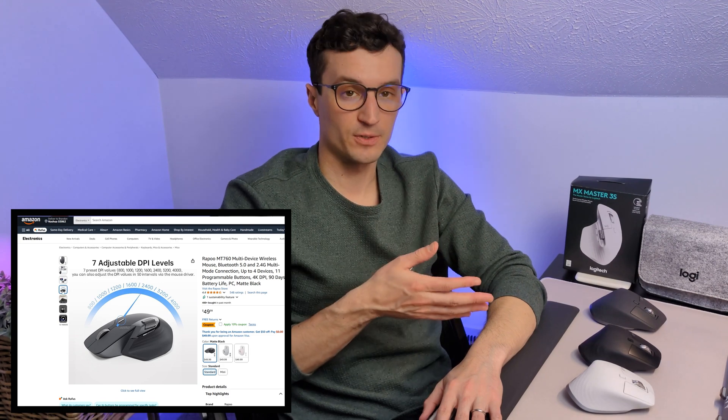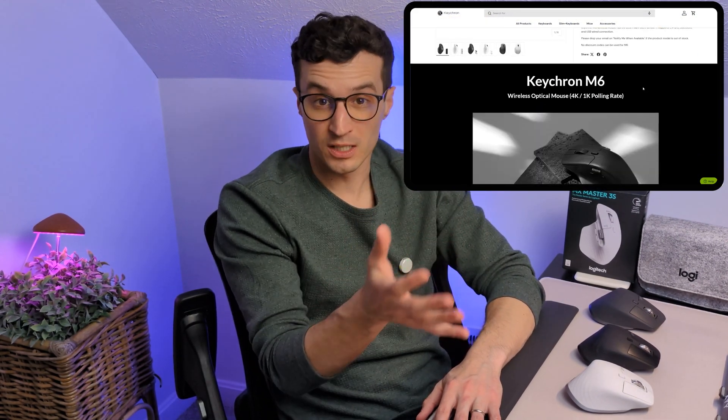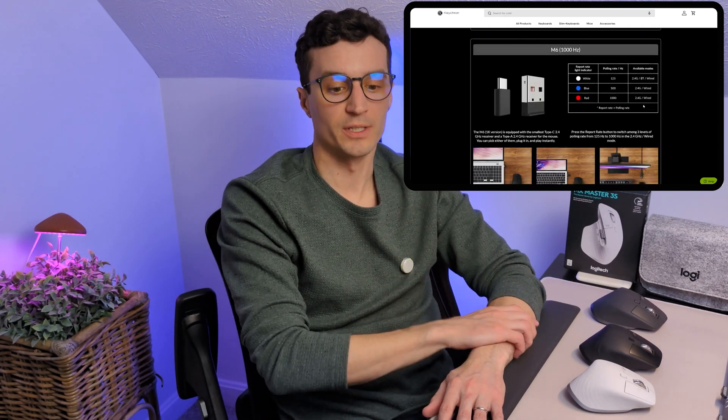There are other products to consider though, like the Rapoo MT760L — sort of an Amazon knockoff of this mouse with a very similar design, though I haven't used it. There's also the Keychron M6, which is a more reputable name; a company with good keyboards, great build quality, and software known to help you create macros. I personally haven't had a chance to use that one yet but would love to give it a try.